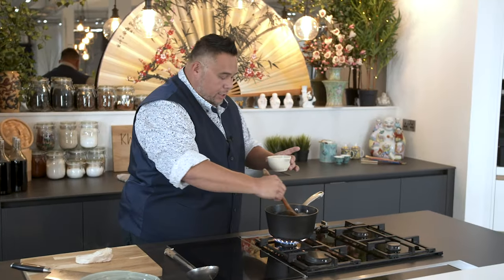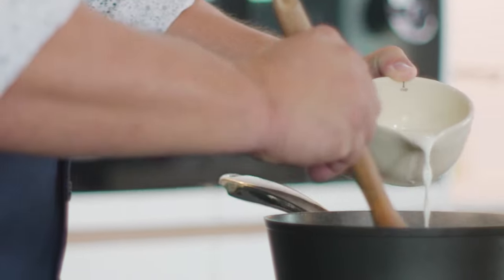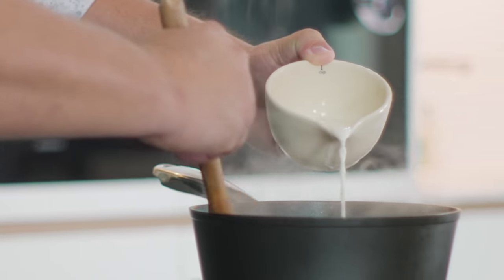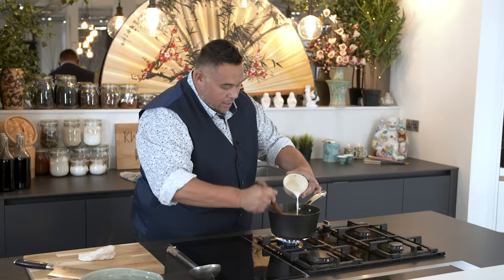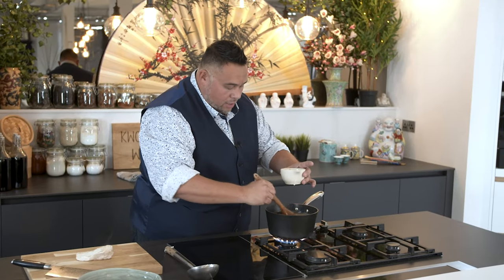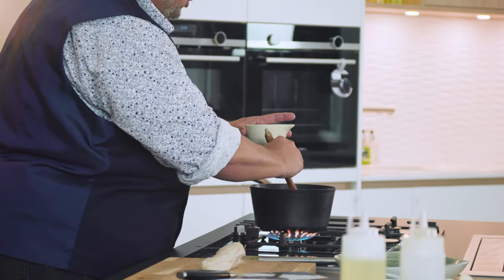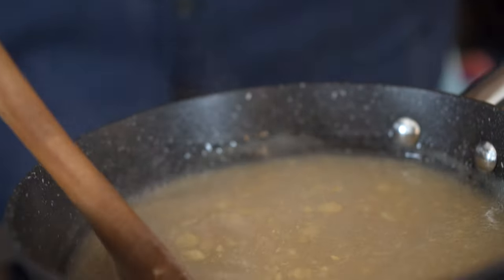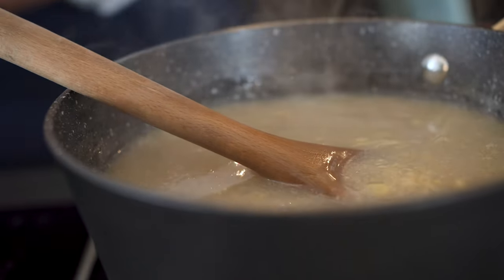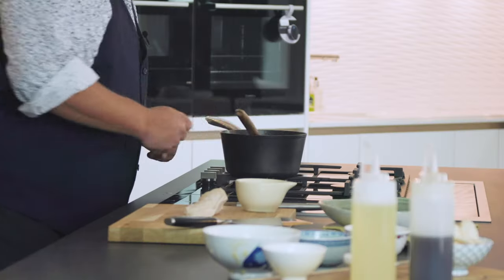It's really important I stir as I add my corn flour, because it will go lumpy if the liquid isn't moving. Keep it moving and it'll be smooth, it'll be creamy, and it'll be as thick as you want because you're in control of how much corn flour you add. That's thick enough for me — you can see it's like thick cream.